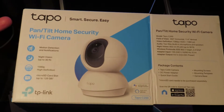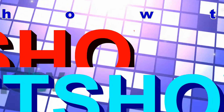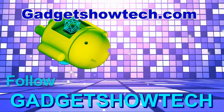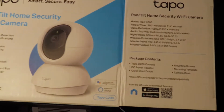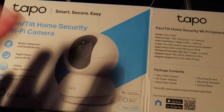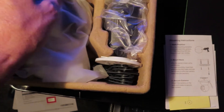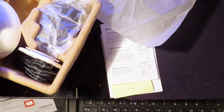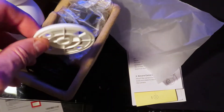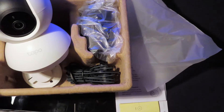I'm going to be opening the Tapo home security camera, unboxing and setting it up. This is the C200 model — it swivels, pans and tilts, and it's full HD. In the box you get the camera itself, the power supply, and a fixing bracket for mounting on the ceiling or on a wall.